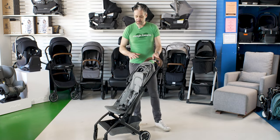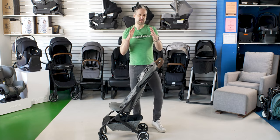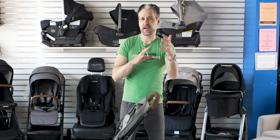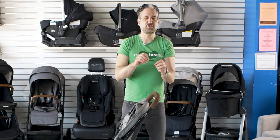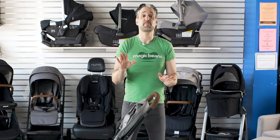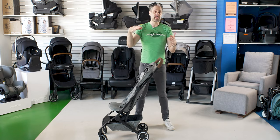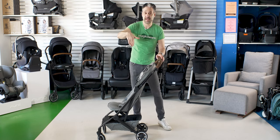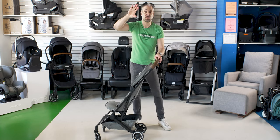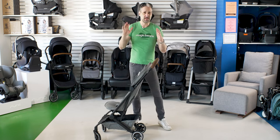Like other mini micro strollers, there are two varieties. There are the yo-yo kind, which are really, really small — they fit in the overhead compartments of airplanes. And then there are the ones that are just a little bit larger, like the Minu, that fit in some overhead compartments. Day in, day out, I think your trunk is way more important than an airplane — they may still make you check your stroller anyway. So I'm not sure if that's marketing or if that's real.